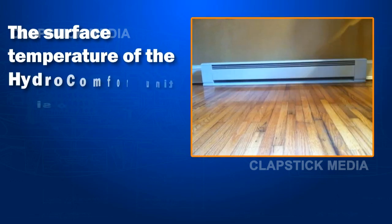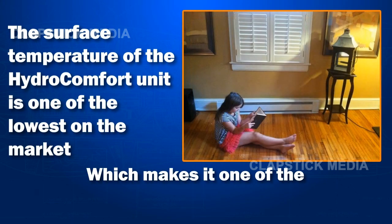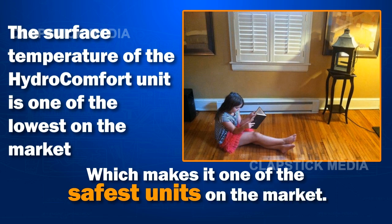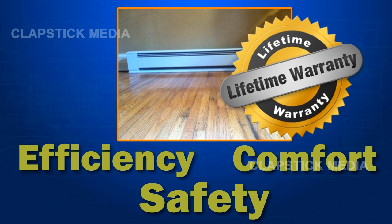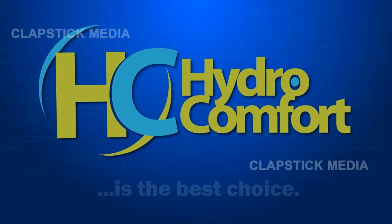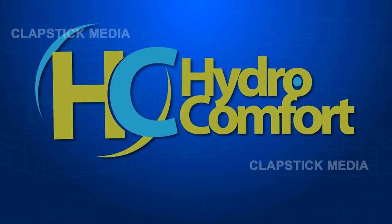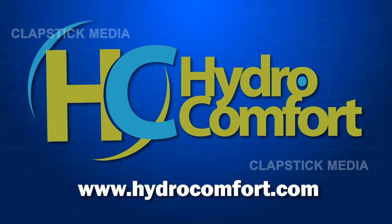The surface temperature of the HydroComfort unit is one of the lowest on the market, which makes it one of the safest units on the market. So for efficiency, comfort, safety, and a lifetime warranty, HydroComfort is the best choice. We are always at your service. Please visit www.hydrocomfort.com for more information.